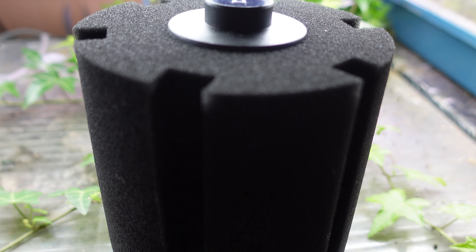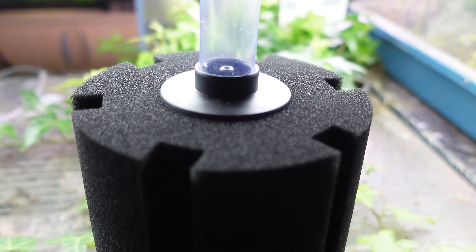Sponge filters and hang on the backs are super common in the hobby and they do have positives and negatives. Sponge filters are probably the most common filtration used in fishkeeping today because they're extremely cheap to buy and extremely economical to run. A sponge filter like this you can expect to pay $5 to $10 each — not like canister filters where you're going to have to shell out hundreds of dollars.